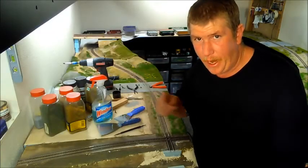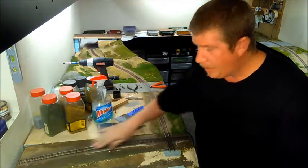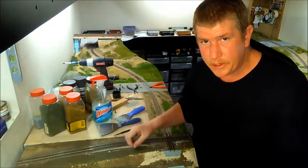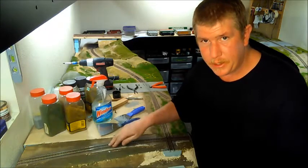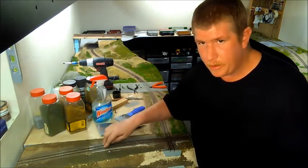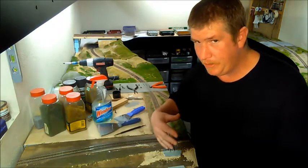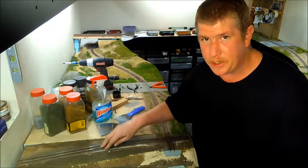I nearly messed this up, and I was dumb enough to capture it on videotape. But fortunately, it's all nice and clean again, so I get a second chance. And that's because of the kind of methods I use. So important little note: if you have a way to make things repairable and you're not exactly sure about your scenery methods — kind of like me — give yourself a second chance.